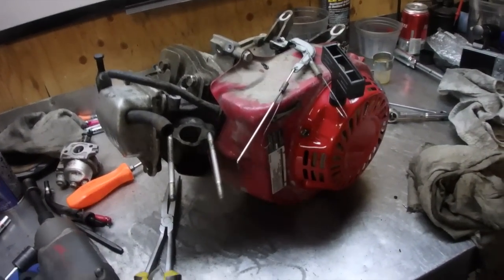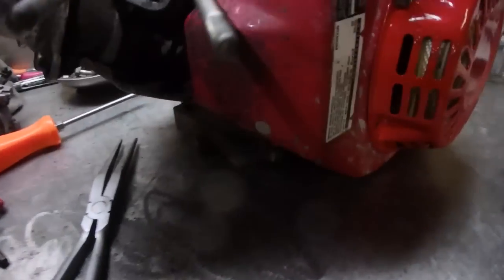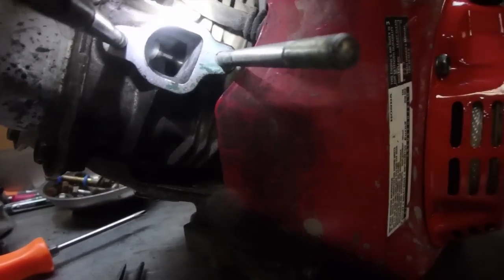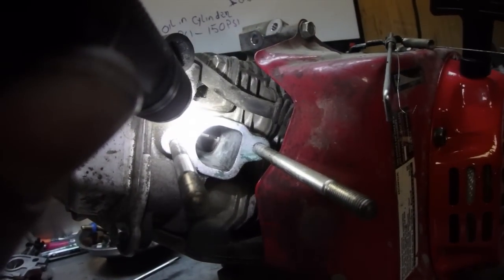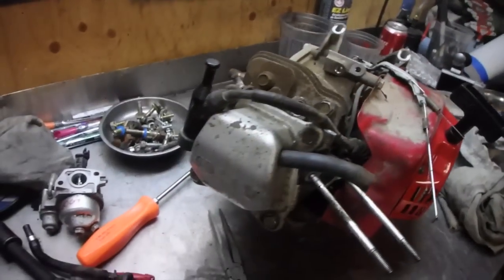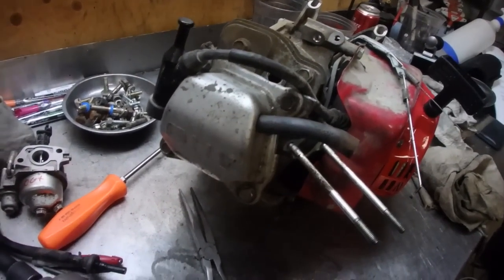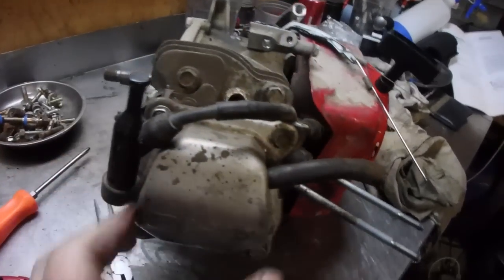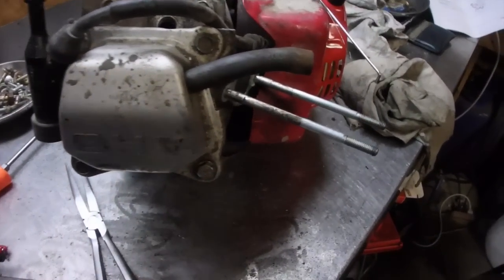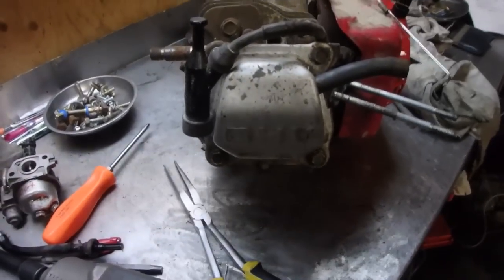I did get the gas tank off because I need to get rid of that old fuel — it's useless. Hopefully the camera can pick it up, but the intake valve actually looks really nice in there. So our next step is to remove these four bolts to the valve cover and then remove those two bolts. There'll be two more in there and then that head should just come off.